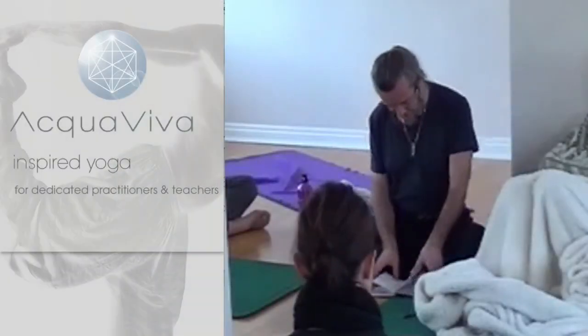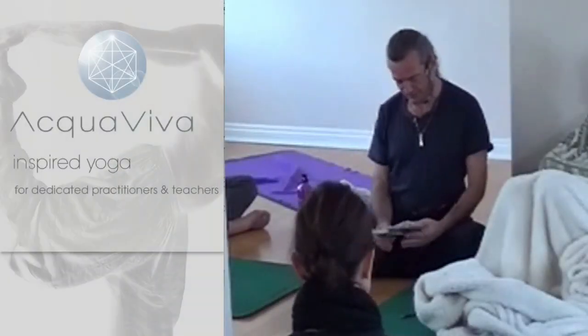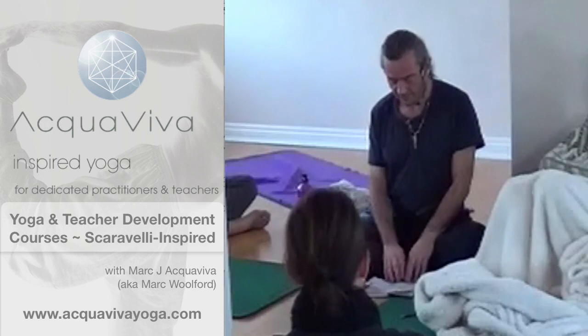There it is. Little yoga. Perfect. Honour the little yoga — that bit that you're interested in. Really important.